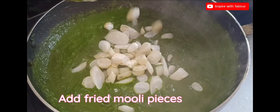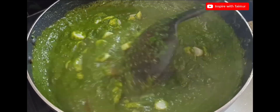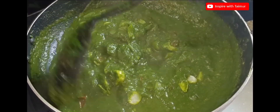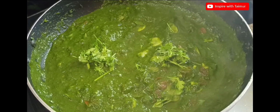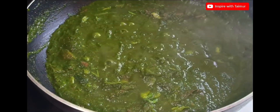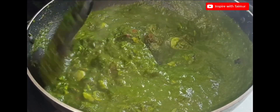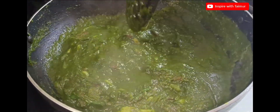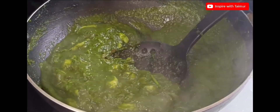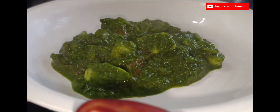Add the fried muli pieces. The delicious muli patta ki sabzi is ready.